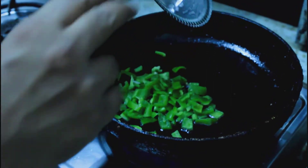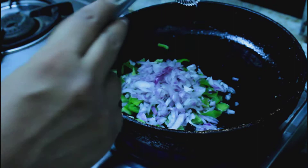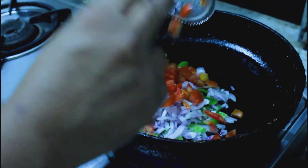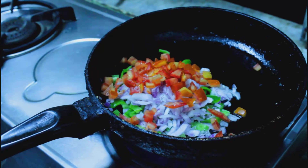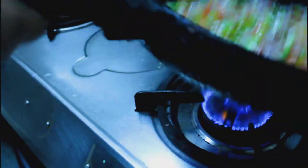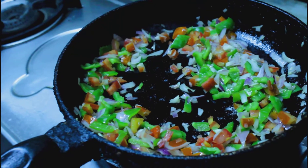Now in a pan, add capsicum, some chopped onions, tomatoes and garlic, and toss it nicely. You don't need to overcook it or brown it, just toss it nicely — you want a nice crunch of the vegetables. Add salt; it will improve the flavor of the vegetables.